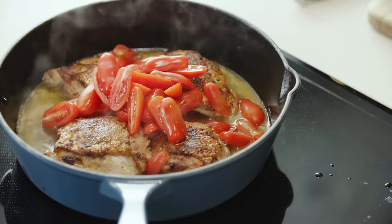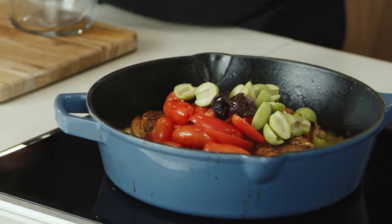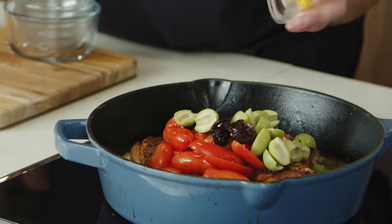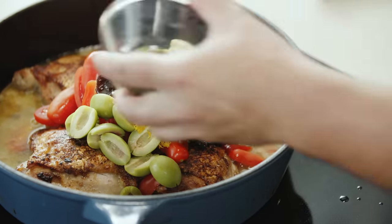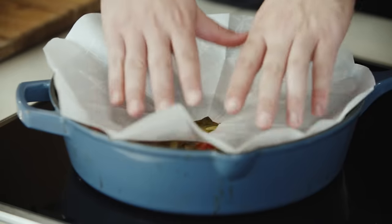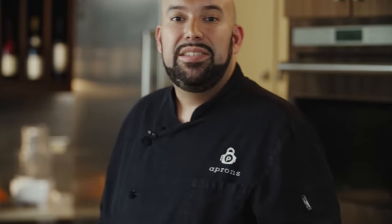We're going to add some tomatoes that have been cut in half, some prunes, our olives, our olive juice, our zest, that orange juice, and we're also going to add some oregano. I'm going to give this a little stir just to make sure everything is nice and incorporated. Now we're going to top this off with our second cartouche — be very careful, it is going to be a little hot. We're going to let that cook for another 10 to 15 minutes.